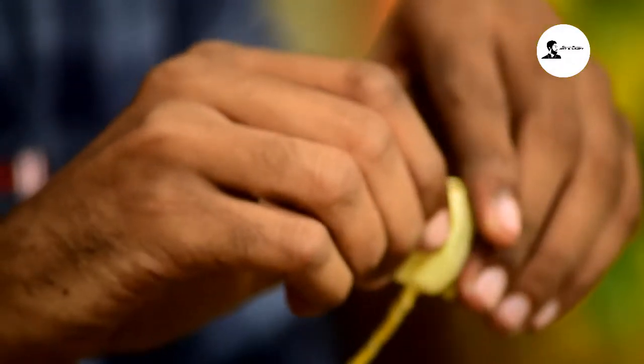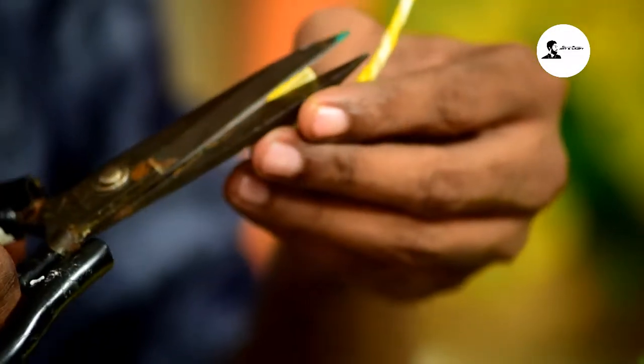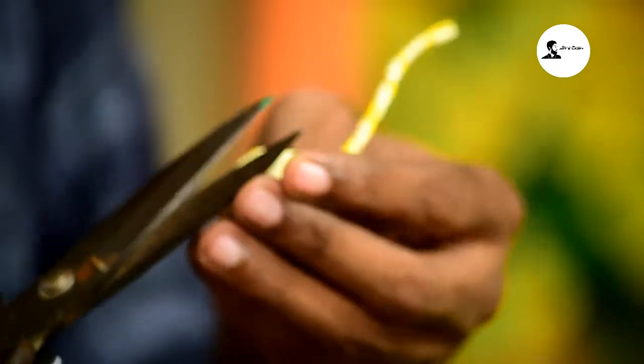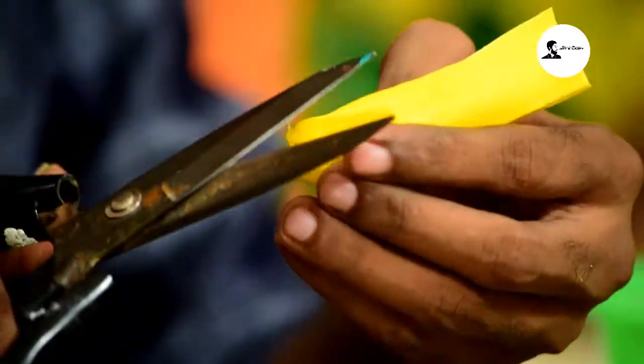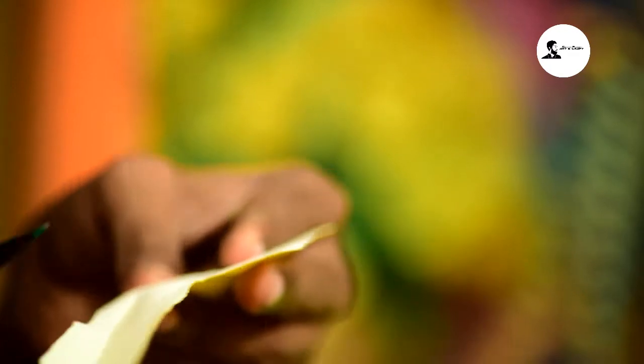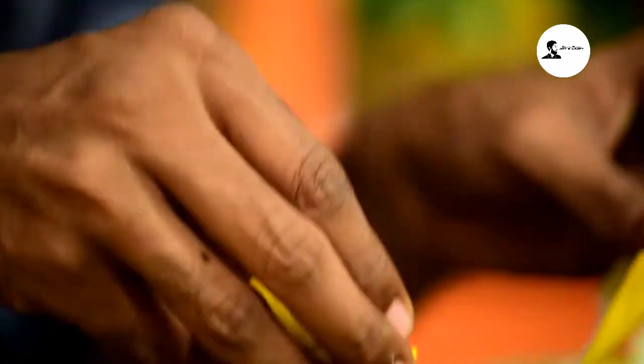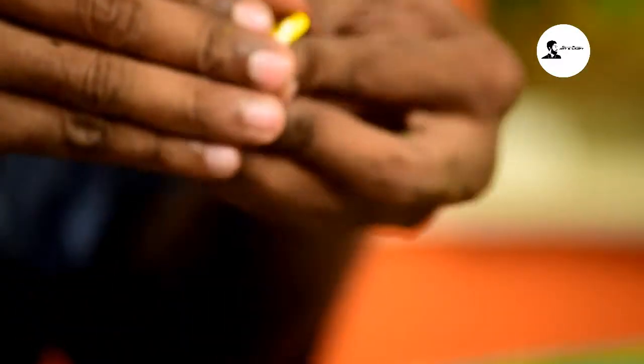Let's go to the bottom. Now we are going to do that. Let's cut the extra pieces in this way. Now let's see how the bud is done. Put the waste cloth in there. Put the waste pieces in there. If you don't want to waste material, you can put a sponge here too.